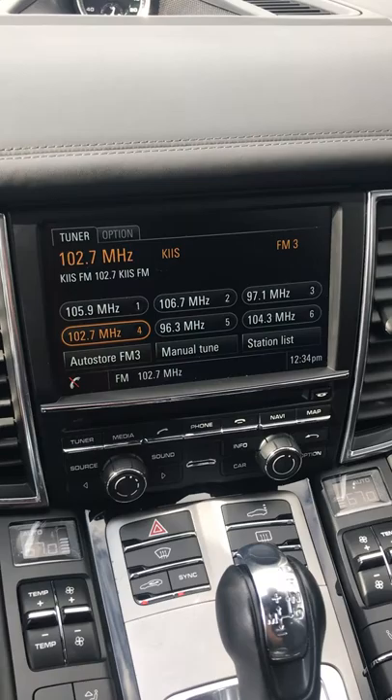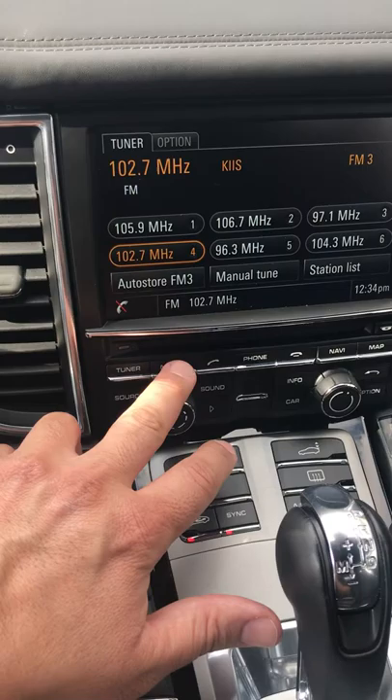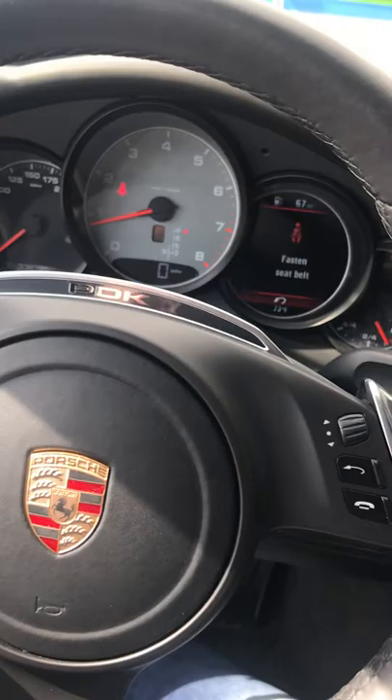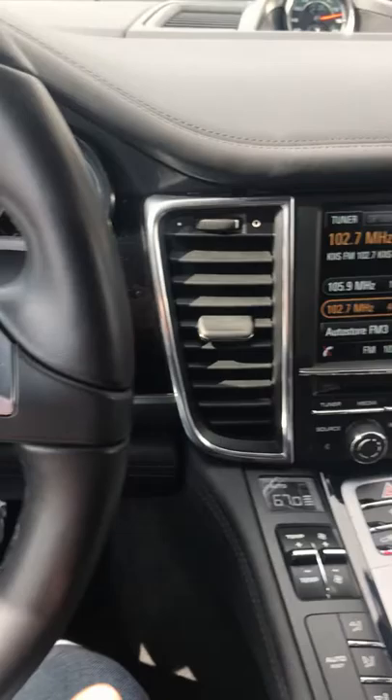This button over here turns on the rear wing, and you can manually open it up as I showed you, or you can let it do it automatically. As you increase in speed, this wing will come up automatically — normally when you're on the freeway.